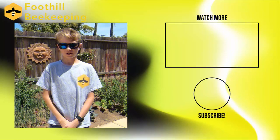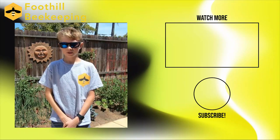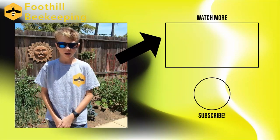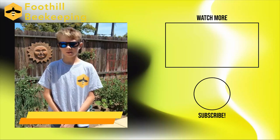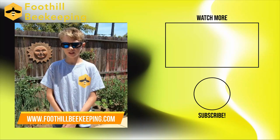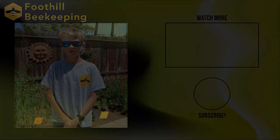Thanks for watching this educational video in our working with bees video series. We hope you enjoyed it, but that's not it — we have more for you to watch. Just click here to watch the next one, and click here to subscribe. Check out our website at www.foothillbeekeeping.com or email us at foothillbeekeeping@gmail.com.